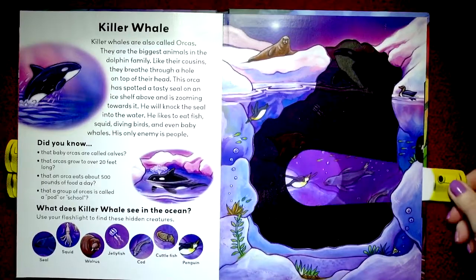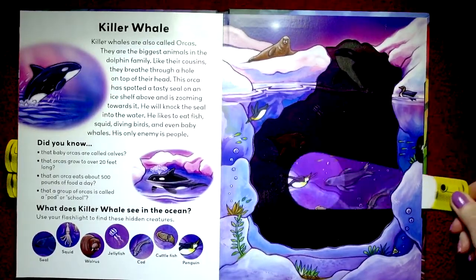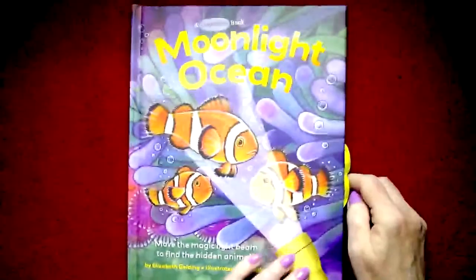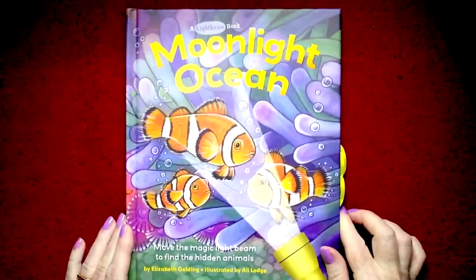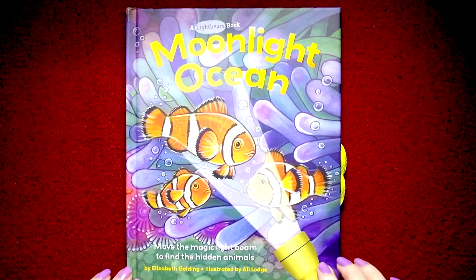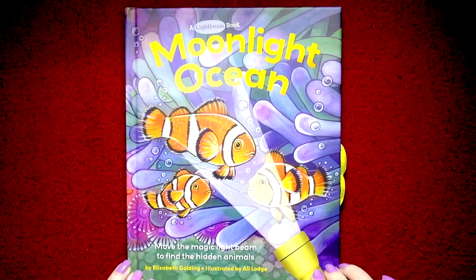What a fun book — I love this spotlight idea. And remember, these books are called a light beam book. This is Moonlight Ocean, but there's also one with animals. Have fun looking for these; I recommend them highly. And until we read together again next time, boys and girls — bye-bye.